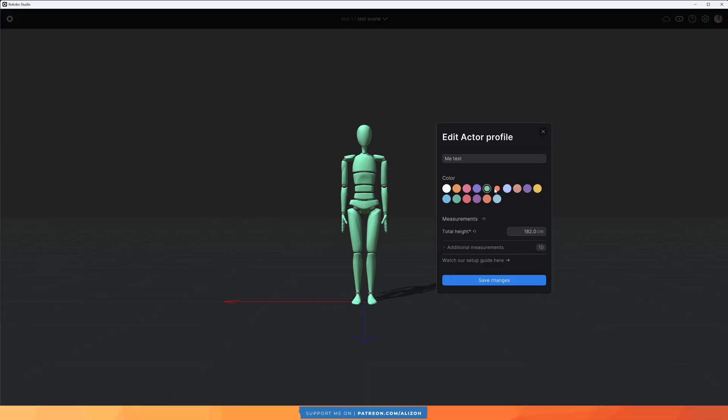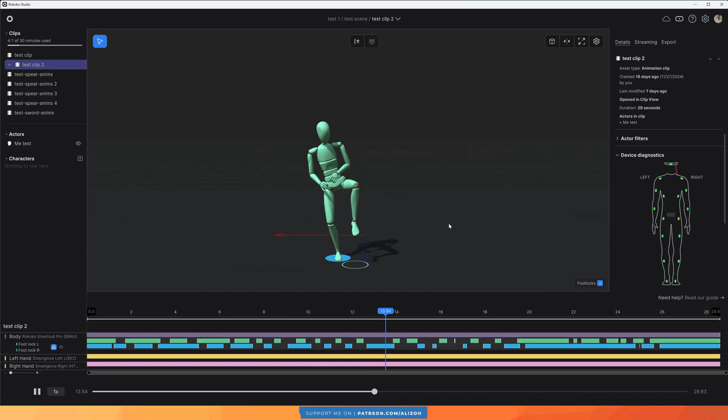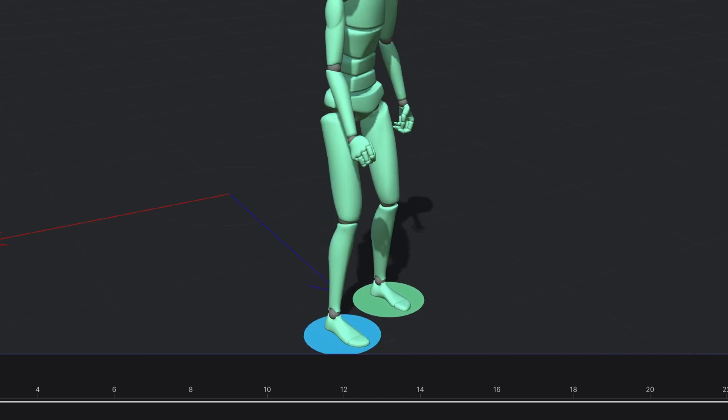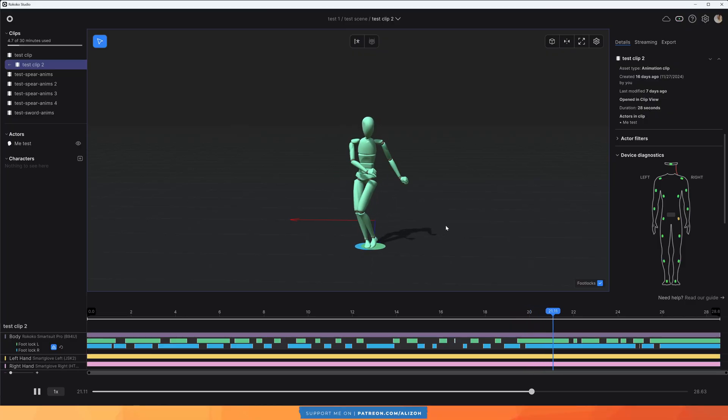After following the tutorials on Rococo's YouTube page on how to get set up, I now have a character that moves as I move in Rococo Studio. I did have some issues with my right glove — the pinky finger was acting pretty strange — and I contacted Rococo's customer support. They said it was a hardware issue and sent over a new pair. Other than this, everything else went very smoothly.